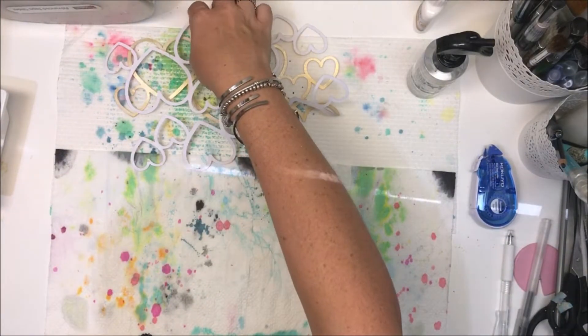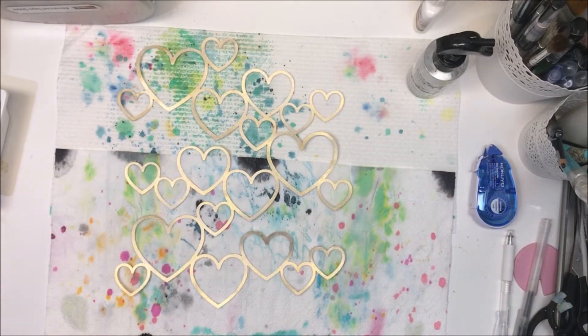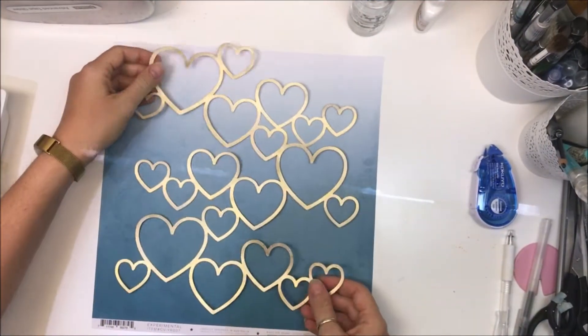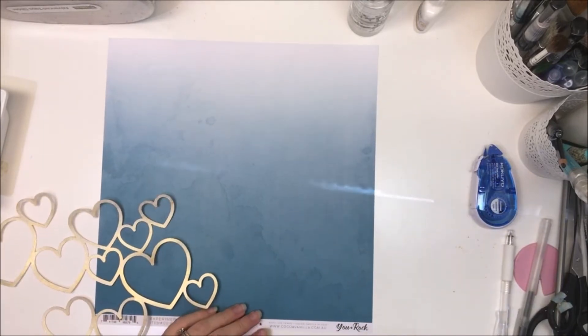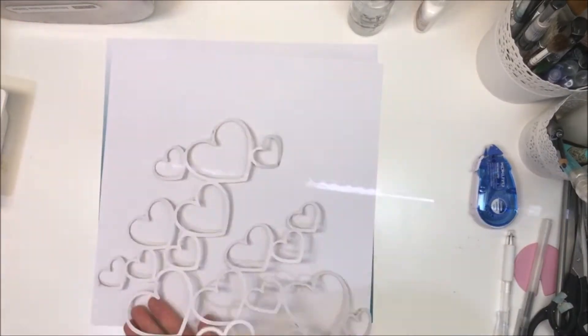I'm going to give it another quick blast with the heat tool. Here it is all done — bringing back that cut file, look at how it pops! I just love this color combination. You would have seen right at the beginning that I have three photos...